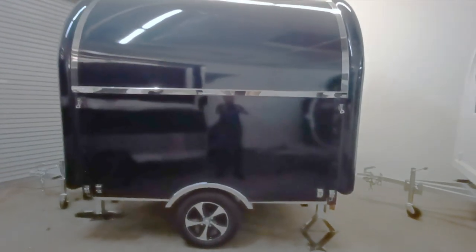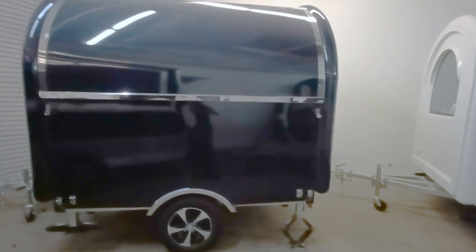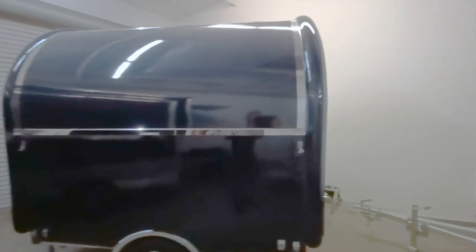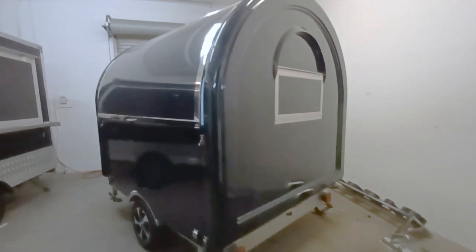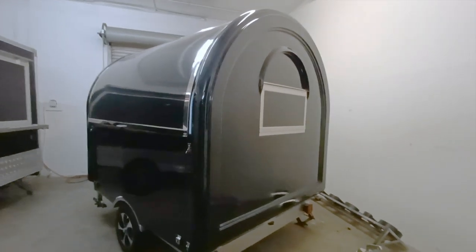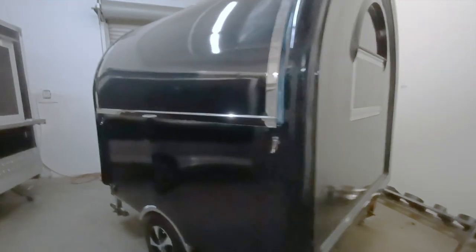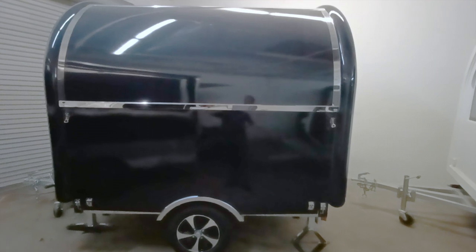Today we're going to be looking at a seven by six and a half foot wide rounder model with Rete Food Trailers. This specific model we're covering today is going to be geared towards retail or any kind of general store operations. More typically our company does many food, many drinks, and coffee operations, but this specific rounder shows you what we could do on the retail side of things.